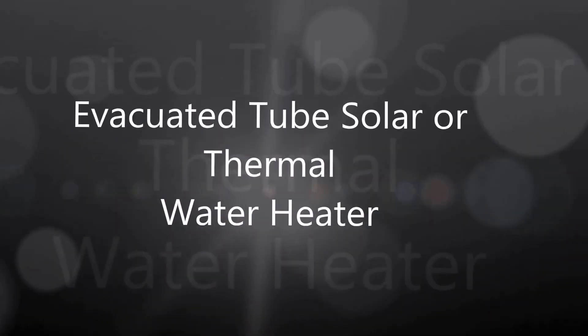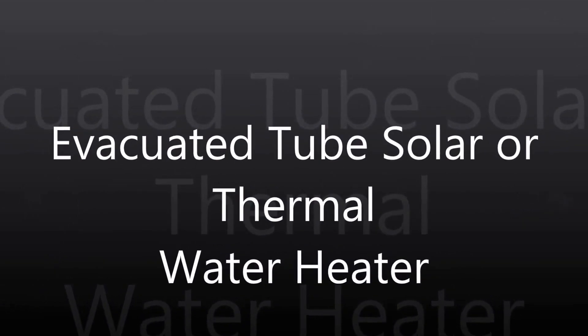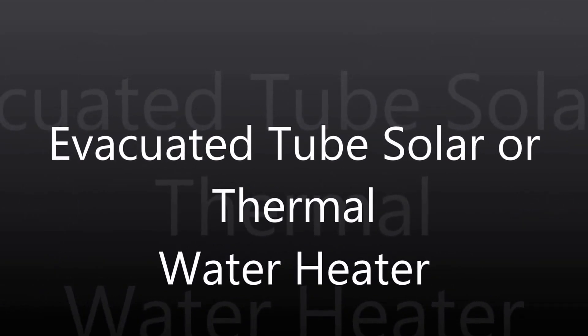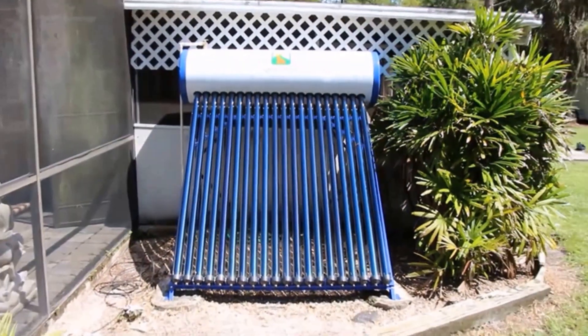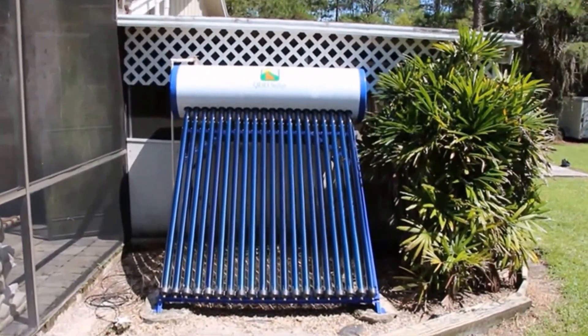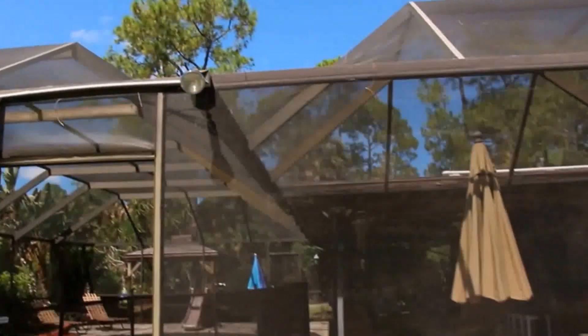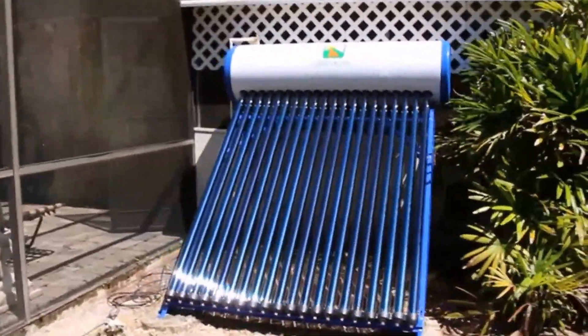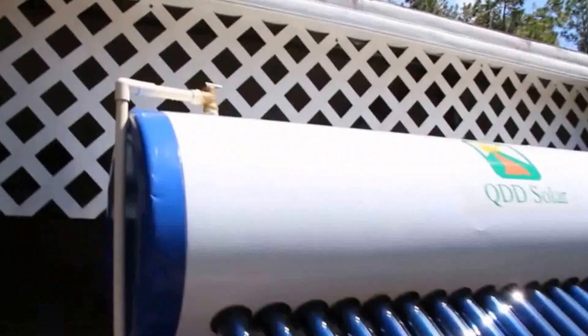This is a video of my evacuated tube solar thermal water heater. I've got full southern exposure — the sun's up in the sky right now. Here's my pool cage; at about 5:30 the sun will cast through the pool cage, but there's still sun all day up top.